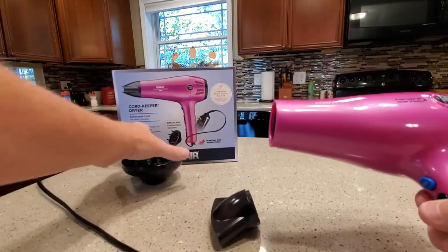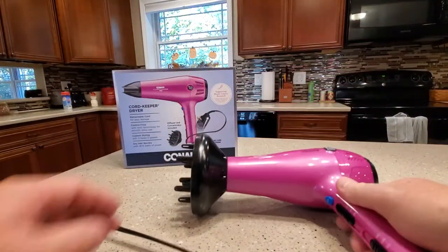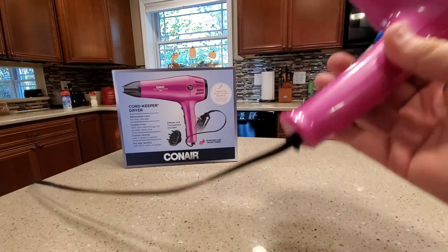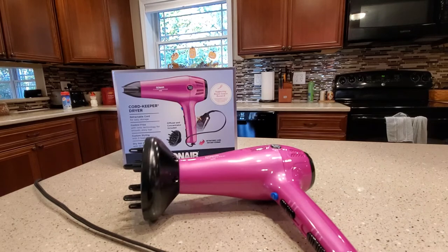It looks like they're pretty well made. So if you want something with a retractable cord, this is probably the one to get. I'm not sure my wife ever uses that function, but she's just kept with this Conair. Thanks for watching and please like and subscribe.